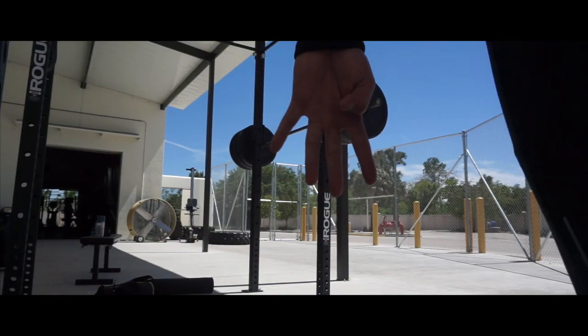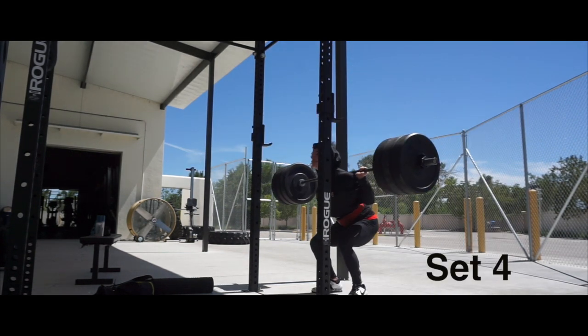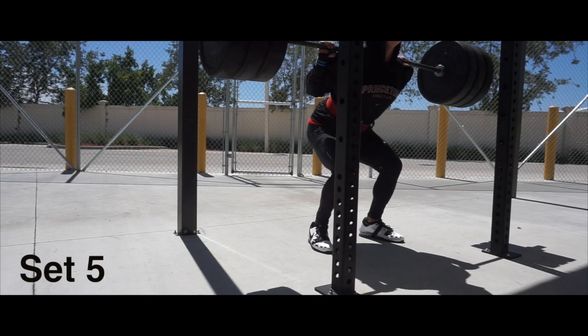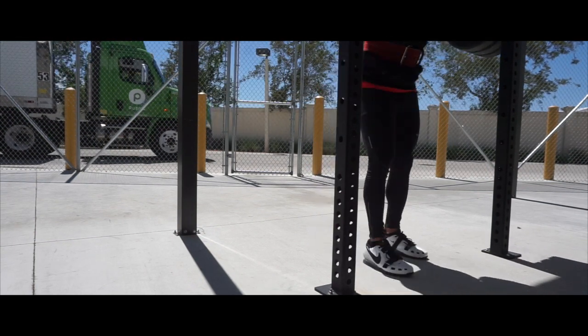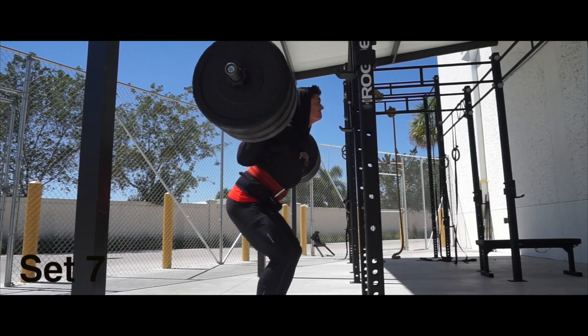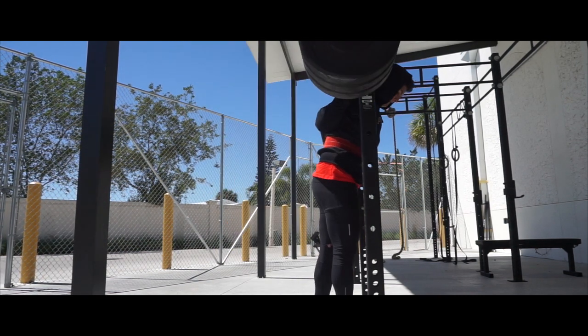Tomorrow I've got to come right back and do 335 for 10 sets of 3, and after that working up toward 435.